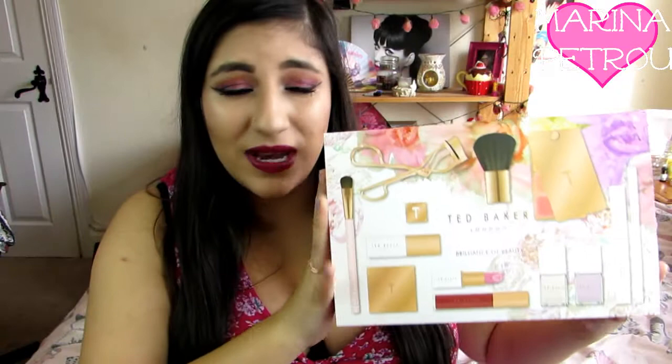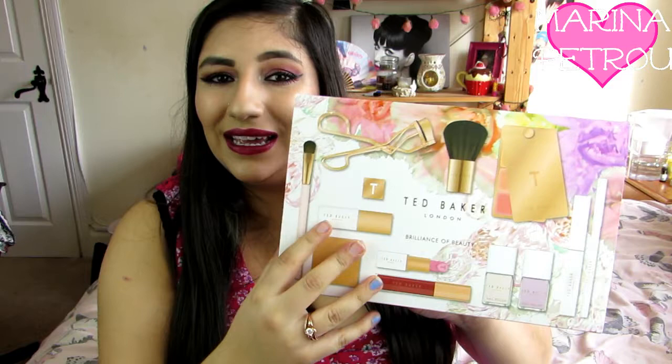Hi everyone, how are you? I hope you're all having a really good day today. My name is Marina and today's video is going to be about this Ted Baker London Brilliance of Beauty set which I purchased as well. I received it as a gift at Christmas and I'm sure many of you did. I know it's really late to be doing this but I'm just going to give you an overview of what is in here and give you some swatches and let you know what the products are like if I have tried them.